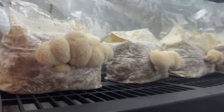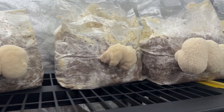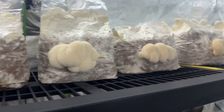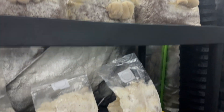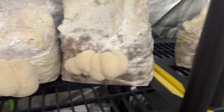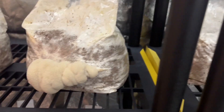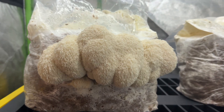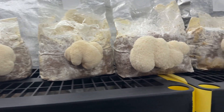I was pretty surprised at how perfect the fruiting bodies were in these conditions, and I'm always happy to find a cheaper, easier way to do things. It was the middle of October in Michigan, and temperatures were pretty cold at night — around 40 degrees Fahrenheit — but some afternoons reached 70 degrees Fahrenheit.